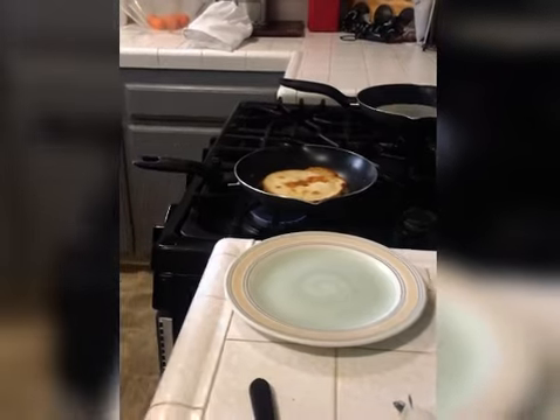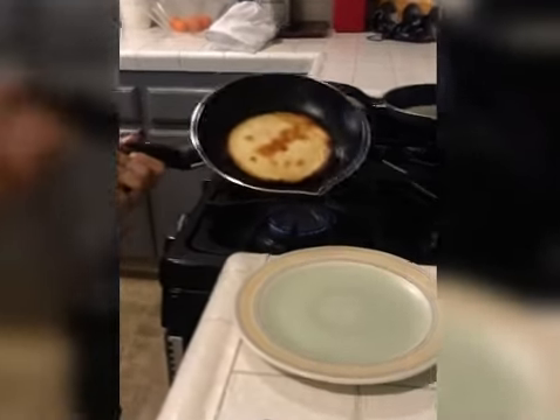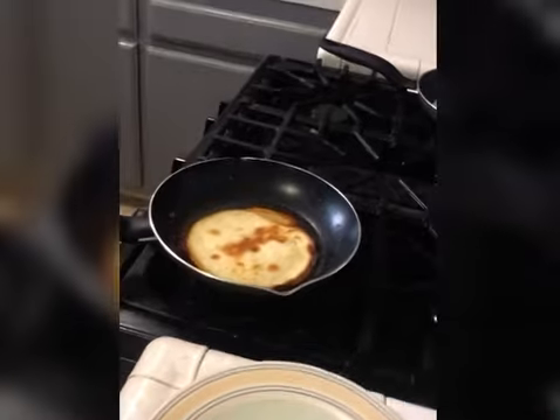Put the plate right there. If you have a slide pan, just slide it on.